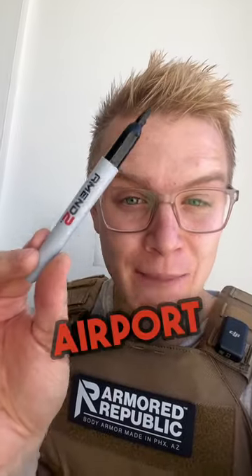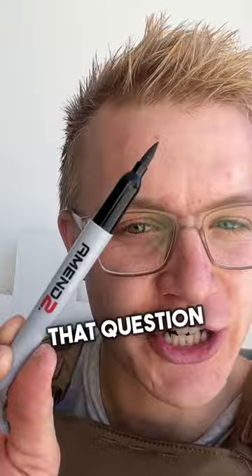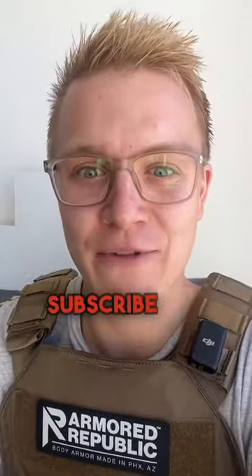Does this thing show up on airport security? I'm not legally allowed to answer that question. But is it still sharp and very deadly? Absolutely. Subscribe for more.